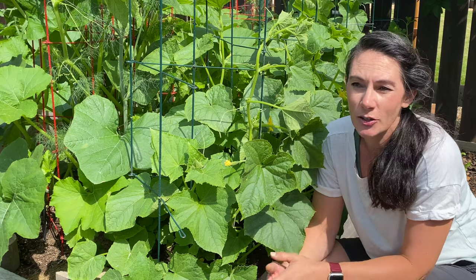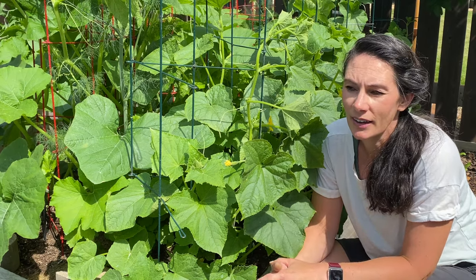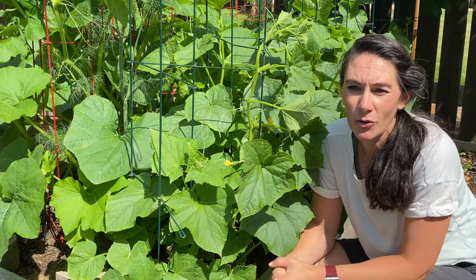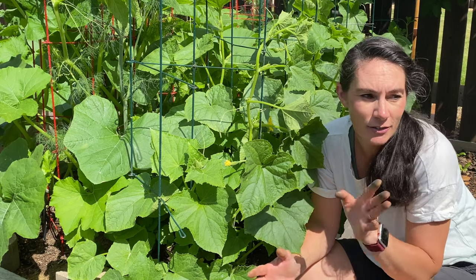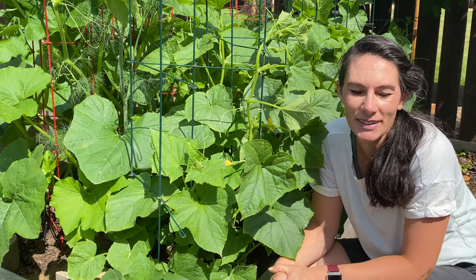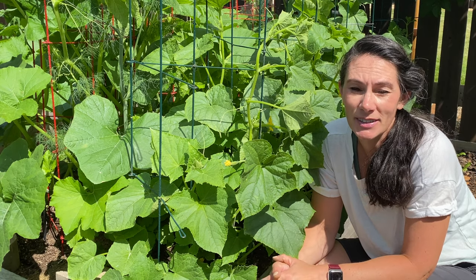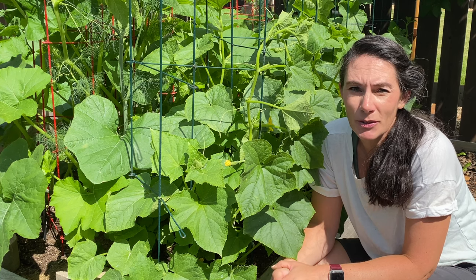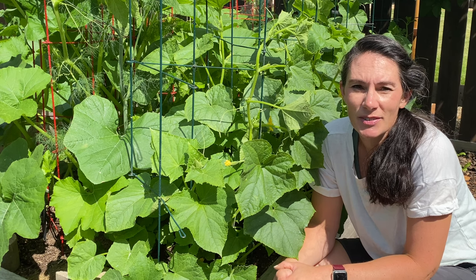I do the cucumbers — the pruning, the trimming — very similar to how I do the tomatoes. If you want a more in-depth look at that, I can give you one. Just put it in the comments down below. This got kind of into a long video already and I veered off into the brassicas there for a minute. So I want to get that broccoli in the house. Thanks for sticking with me, watching, and supporting my channel — I really appreciate that. We'll see you in the next one. Bye.